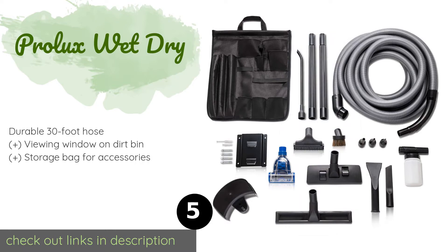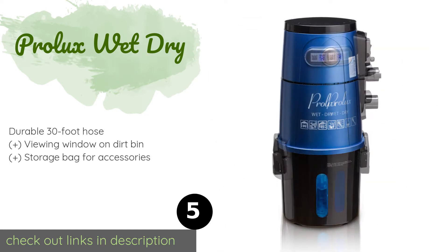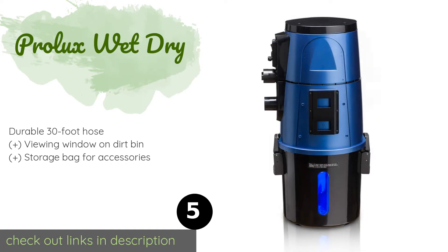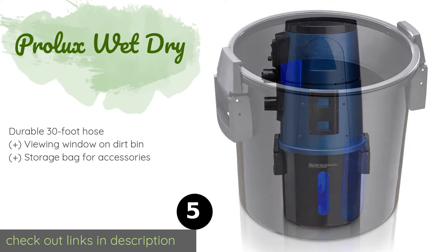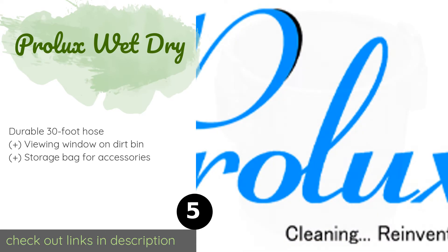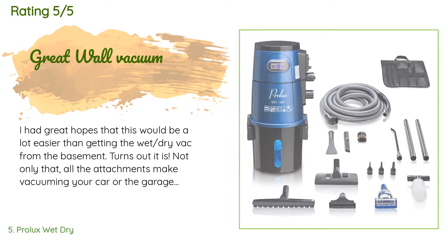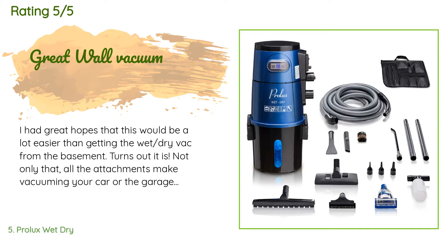The next product in our list is the Pro Luxe Wet Dry. The Pro Luxe Wet Dry is an all-purpose machine with exceptionally powerful suction. It comes with several attachment devices like extension wands and a crevice tool, and it features a convenient exhaust port for blowing leaves or inflating things. This product is available on Amazon for $290. It has an average rating of 4.7 stars from more than 36 customer reviews.